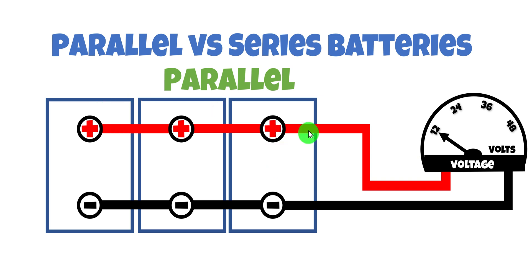Third battery — all the positives are connected together to the positive side of the meter, and all the negatives together to the negative side. We're still only reading 12 volts. We only have a potential difference of 12 volts, but what we have done is increase the battery bank capacity. If each is a 100 amp hour battery, that gives us a bank capacity of 300 amp hours — 12 volts and 300 amp hours.